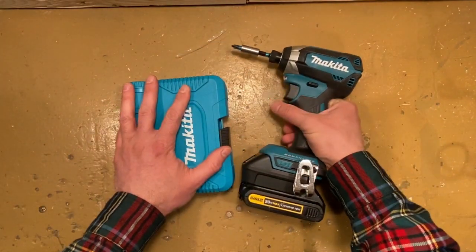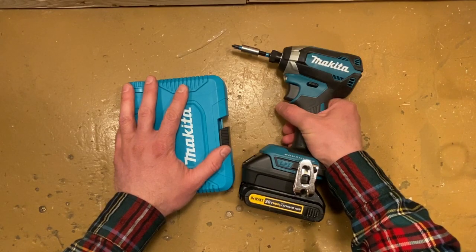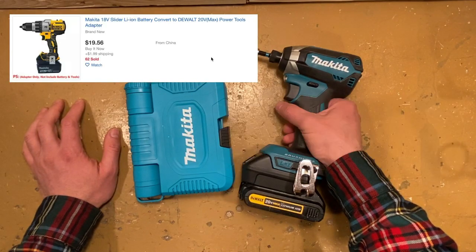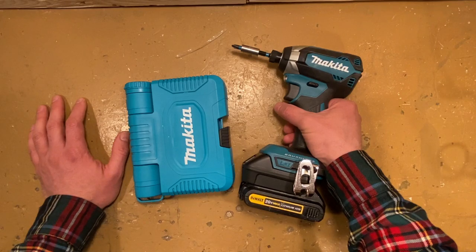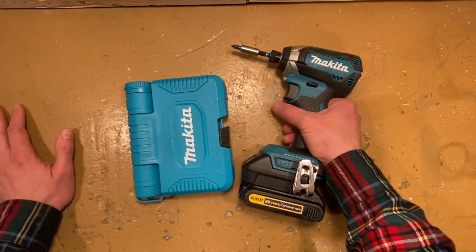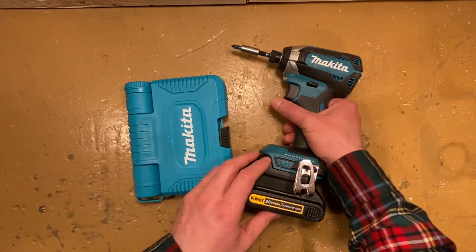They have them on eBay and Amazon in different permutations that will allow you to use Makita, DeWalt, or Milwaukee batteries with one of the three brands in different combinations. There is also an adapter that will allow you to use DeWalt and Milwaukee on Ryobi tools. The advantage is that you can buy other brand tools without having to buy into their battery line, get a charger, and do all that.